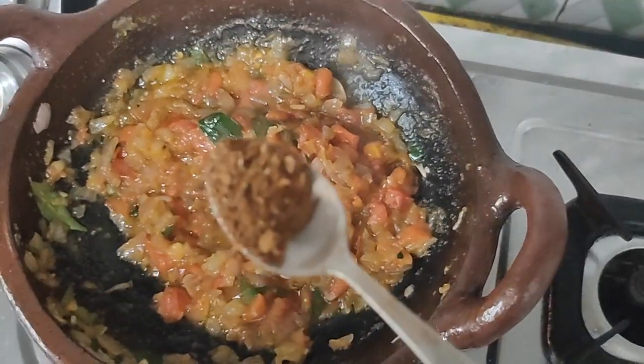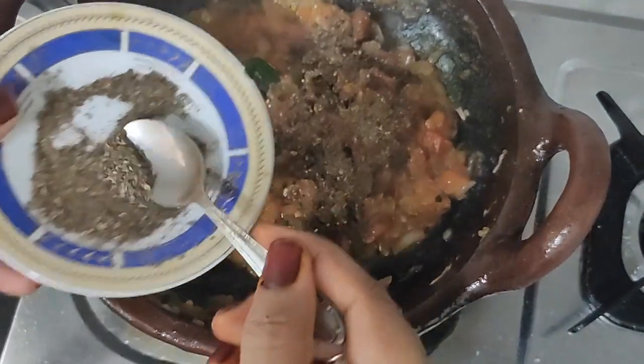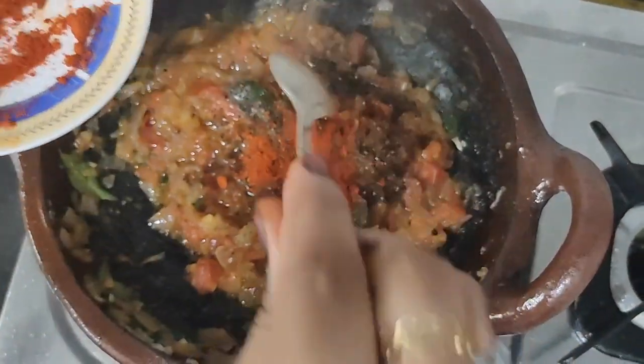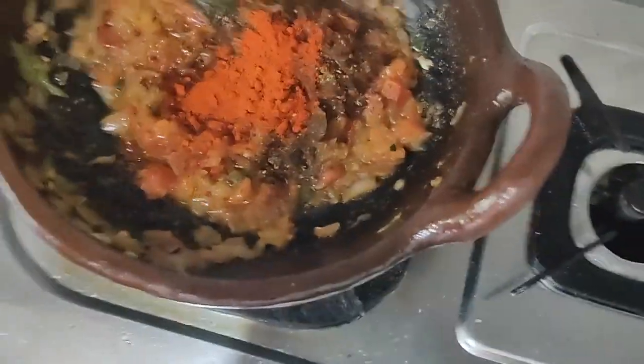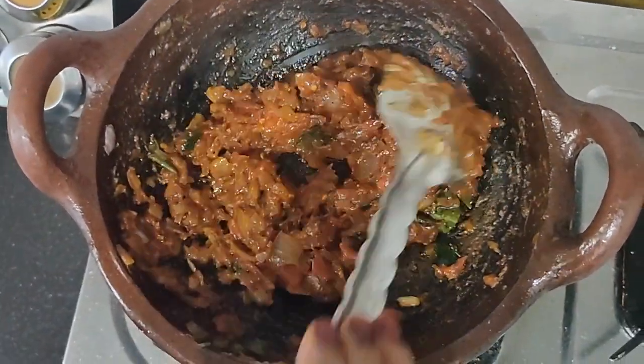Add 1 teaspoon of salt and 1 tablespoon of salt.